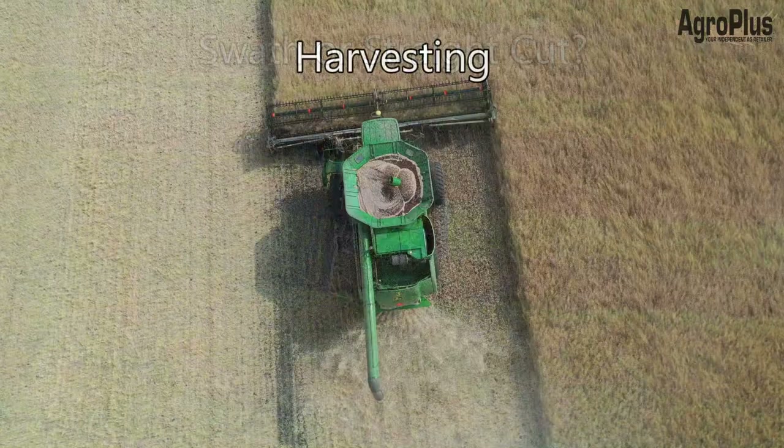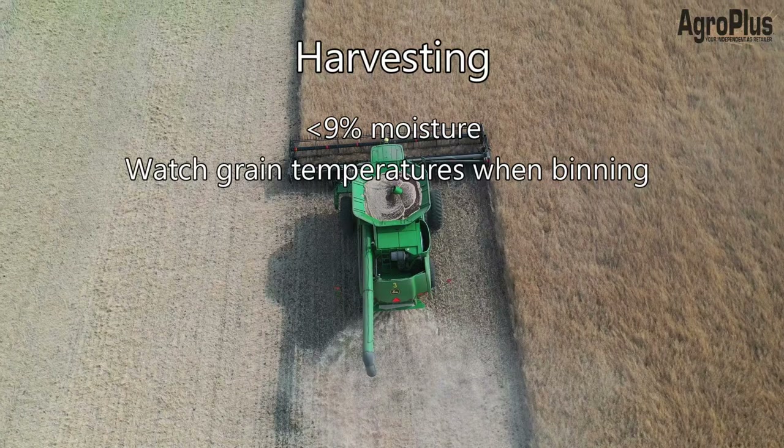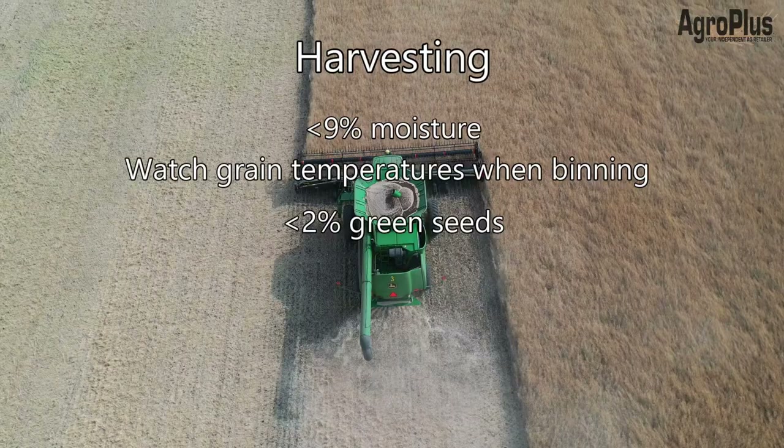At harvest, make sure grain moisture is less than nine percent. Watch temperature carefully — if it's 35 to 40 degrees Celsius and you're putting nine percent moisture canola into a bin, you may end up with heating problems. Also make sure your green seed count is less than two percent; if you did your staging right, that shouldn't be an issue.